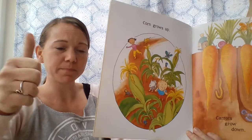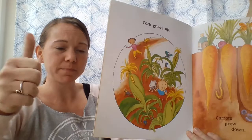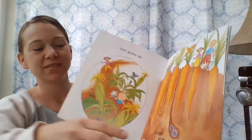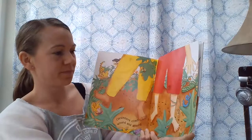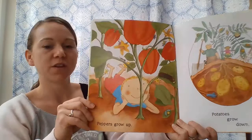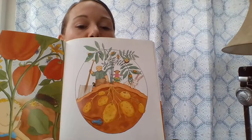Corn grows up, carrots grow down, cucumbers climb around and around. See if you can spot some cucumbers — you see them growing all along the vines. Peppers grow up, potatoes grow down.